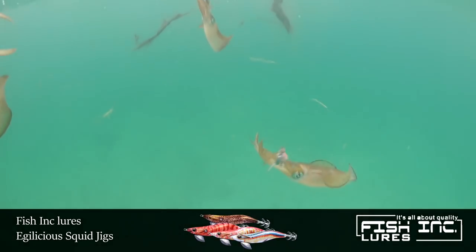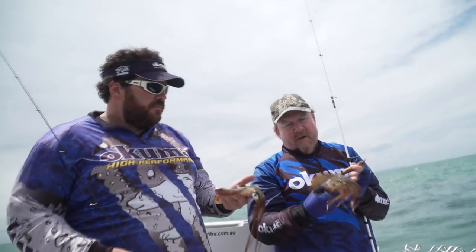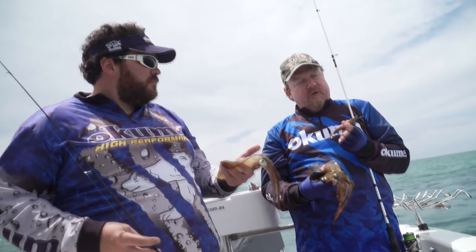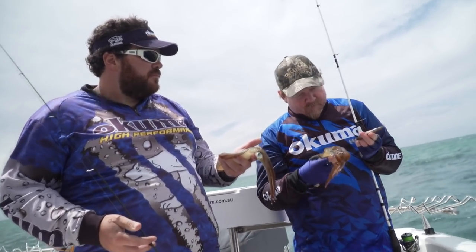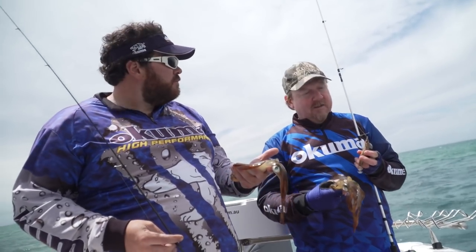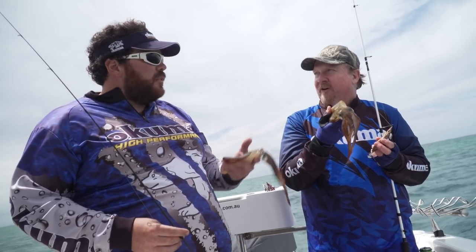Tasty critters, good fun, very visual — I've loved it. Absolutely awesome. So if you want to give the squid a crack, check out those Fishink Eggylicious Jigs, size 3 and size 3.5, awesome range of colors. And check out that Inked rod as well for long casts and plenty of control of your jig. Thank you Luke. Awesome fun, Larry. Let's go.